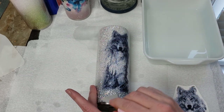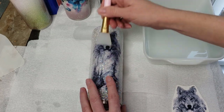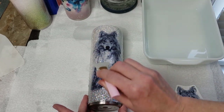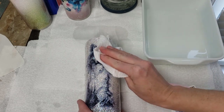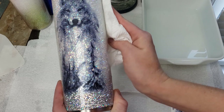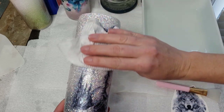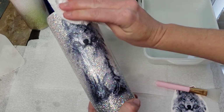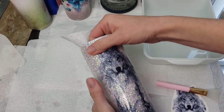Once the water slide is placed and the water pulled out, I go over it with a dry paper towel to finish pulling the excess water off. You let it dry completely — at least a few hours. Keep in mind these are clear water slides, so you need a lighter or white glitter for the image to show. If you place this on a dark cup it's not going to show. You also want a smooth surface — this cup was epoxied twice already — and do not sand any area where the water slide decal is going to be placed.